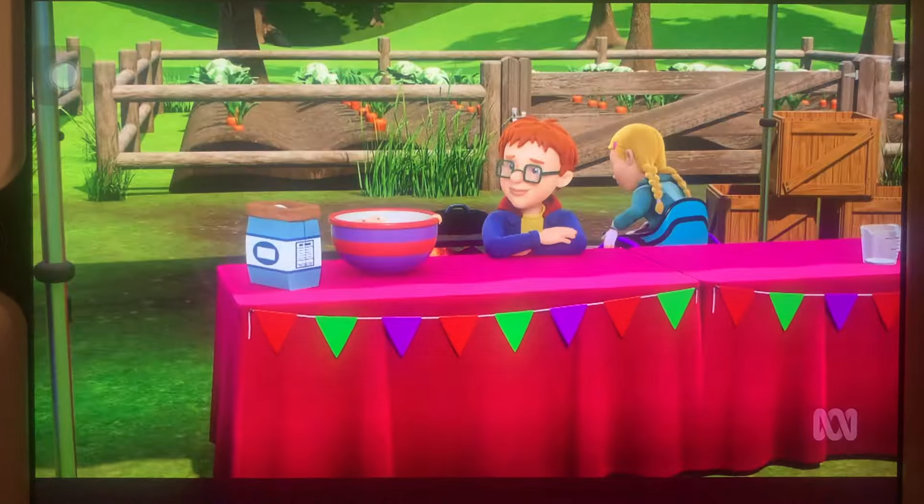They're baking something without an oven. Hannah says the other teams look really good and they don't even have an oven! But Hannah reassures Norman: "Don't worry, we're about to win. I've got the best idea ever. This pot is called a Dutch oven and we're going to bake the bread in the pot on the open fire."